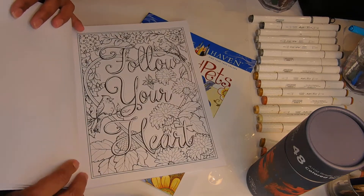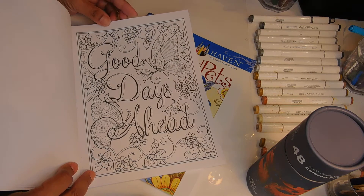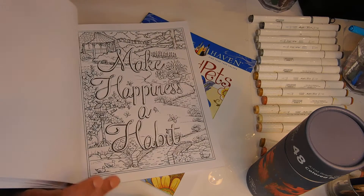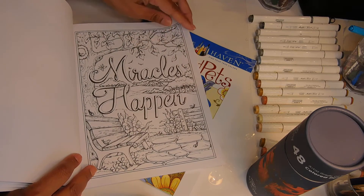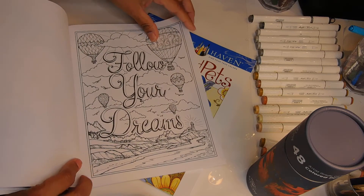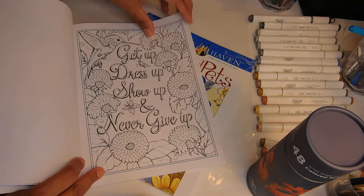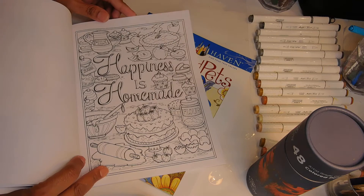There are nice flowery scenes: 'Follow Your Heart,' 'Good Days Ahead,' 'Faith Hope and Love' — I may do that one first. Then there's 'Make Happiness a Habit,' 'Miracles Happen,' 'Be Kind,' 'Follow Your Dreams,' 'Just Believe,' and 'Get Up, Dress Up, Show Up, and Never Give Up.' They're pretty little scenes, should be easy to do. 'Yes You Can,' 'Happiness is Homemade,' 'Kindness Always Matters' — just wonderful.